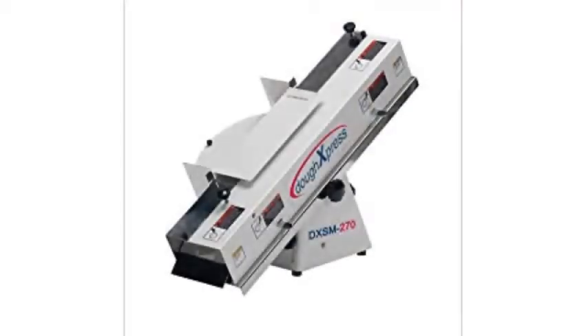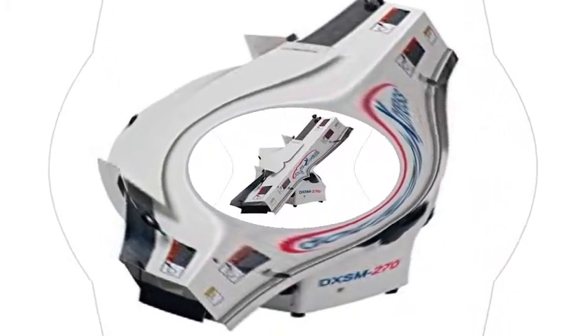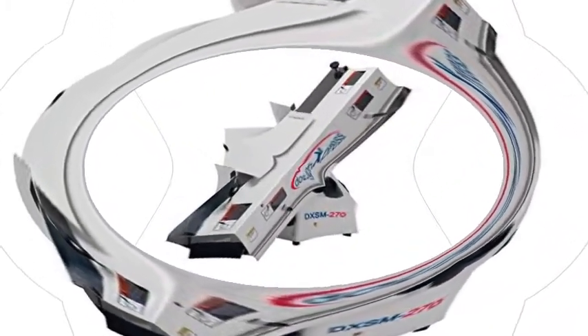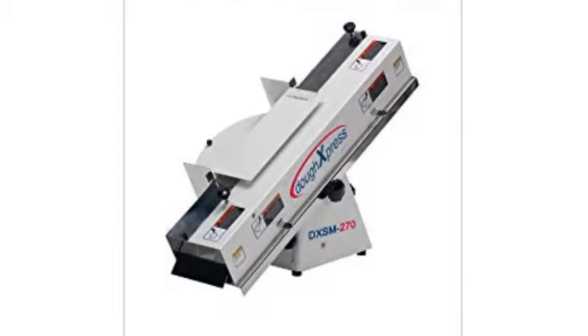The Dough Express DXSM 270 Bagel & Bun Slicer is an electronic device that can cut everything from French bread to hoagies. This heavy-duty mechanism is useful for businesses such as bakeries, schools, and restaurants. It also makes nice, even slices for homemade breads.